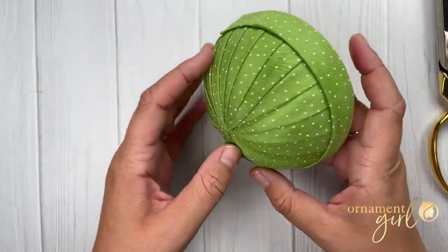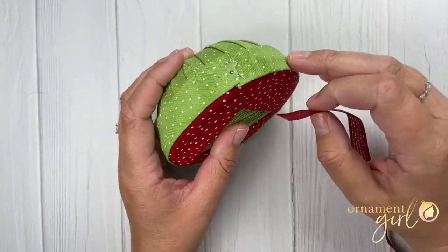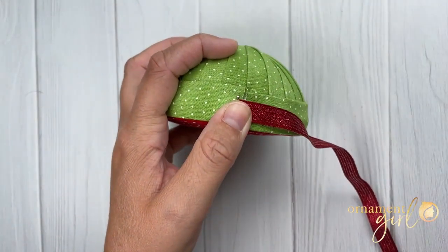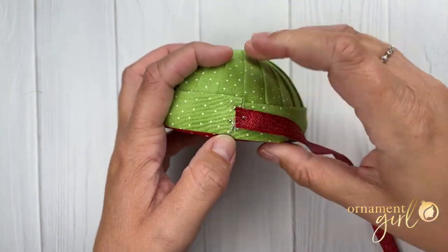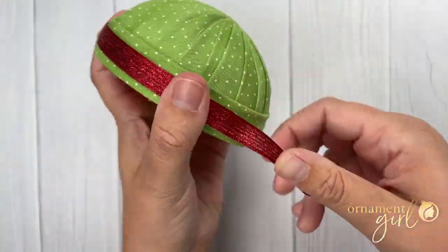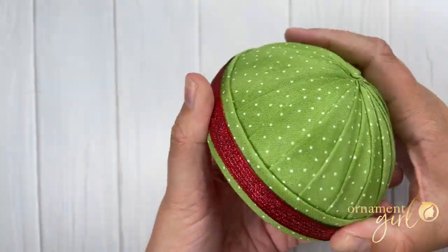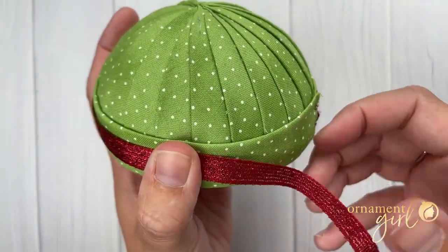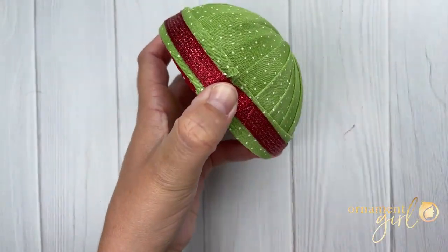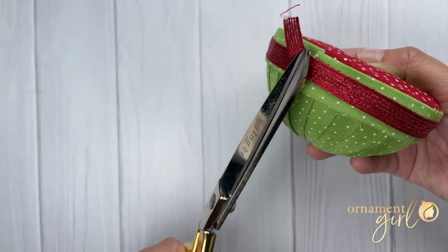Now all of the fabric is added to our ornament and we can finish it off with a few embellishments. If you would like to add some trim or ribbon to your band, do the same thing — starting and stopping that ribbon or trim right at the top center, centered on the band. Wrap it all the way around the outside of the ornament, and when you return to the top, pin it in place at the center one more time. Trim away any excess ribbon or trim.